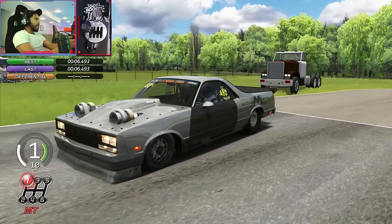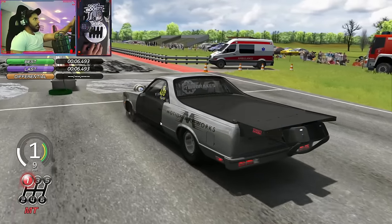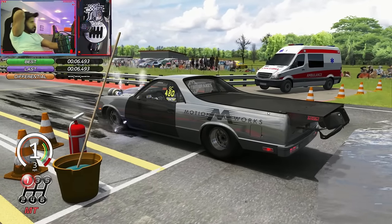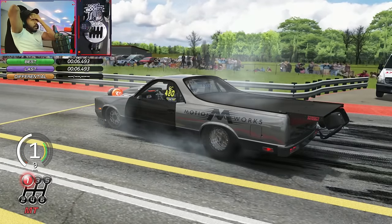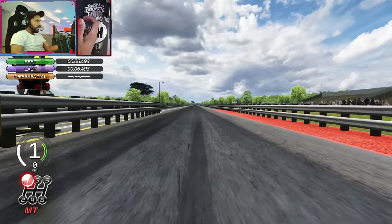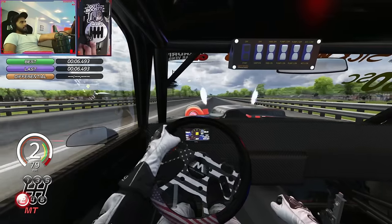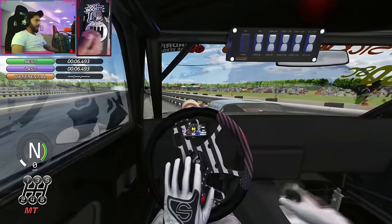I'm gonna try to break that further. I had a really good launch though — I don't know if I can break that again, but we can probably adjust the launch control RPM and see what we do. Here we go — I cannot do a rolling burnout with this thing. This chair is gonna break my back. Let's line this baby up. That was bad — that was bad. Let's try that again.